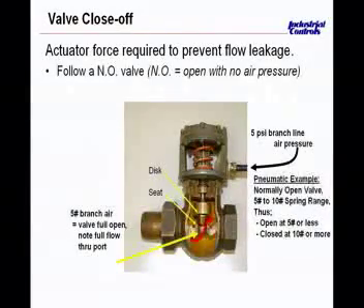The valve must be able to close off against the water or flow completely. This red area represents the flow, and we need to have this plug seated down to stop the flow of water in this particular case. This actuator with a specific spring range is determined and engineered to ensure it closes off against the water pressure differential across the valve.